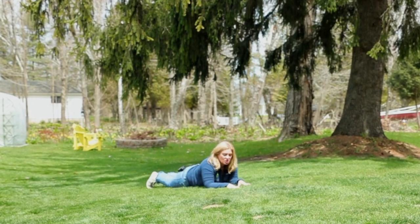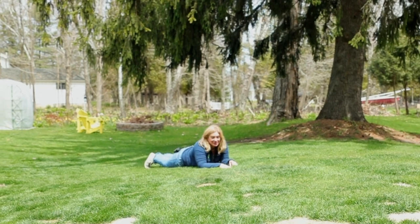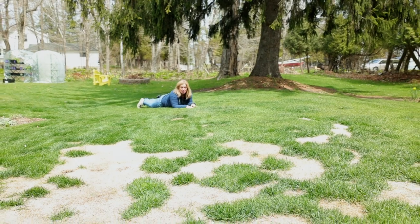Don't you just love a beautiful lush lawn? I do too, but I'm not going to lie — I don't have one. Our lawn took a beating this year. So today I'm going to show you how I'm going to fix it.